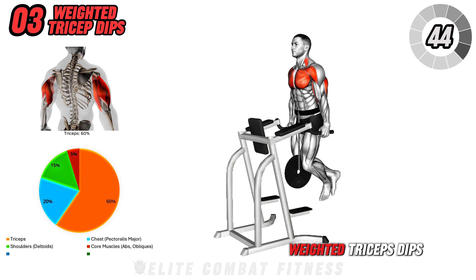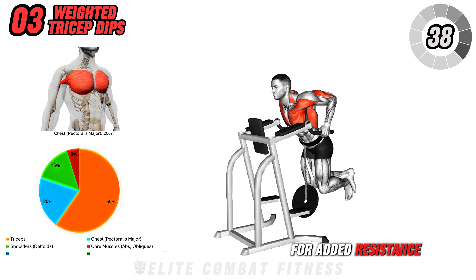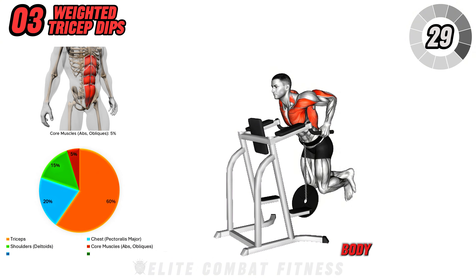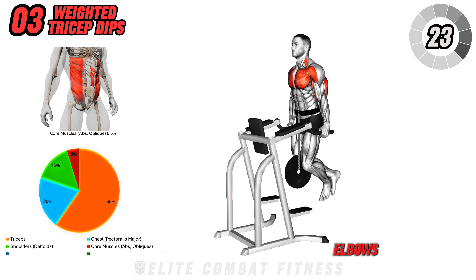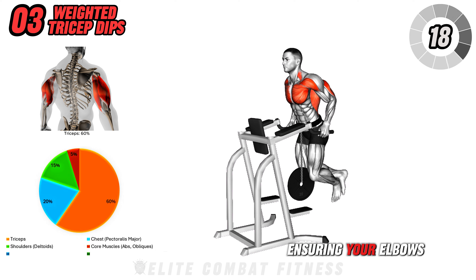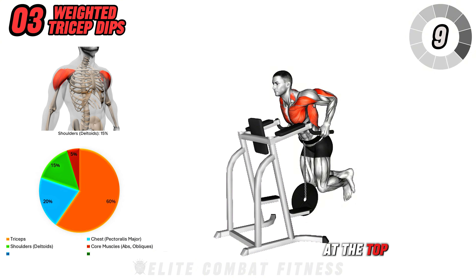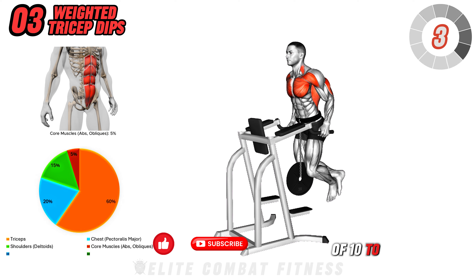Next up is Weighted Triceps Dips. Position yourself on a dip station with a weight belt around your waist for added resistance. Grasp the handles firmly and lift your body off the ground, extending your arms fully. Engage your core to stabilize your body and maintain a straight line from your head to your heels. Begin by bending your elbows and lowering your body until your upper arms are parallel to the ground, ensuring your elbows stay close to your sides. Push through your palms to extend your arms and lift your body back to the starting position, squeezing your triceps at the top. This exercise targets the triceps brachii. Perform three sets of 10 to 12 reps.